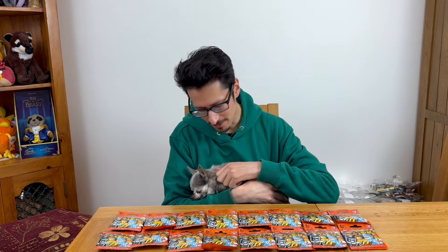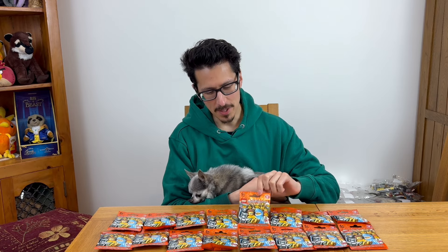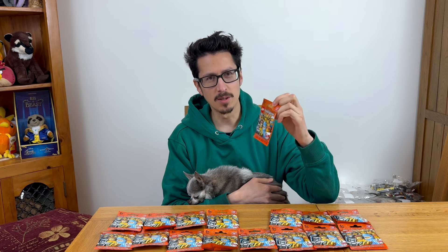Hello and welcome to Construction Wolf. Today we're looking at some minifigures. So recently I purchased these Series 15 minifigures — a whole new set from 2016, so eight years old now.